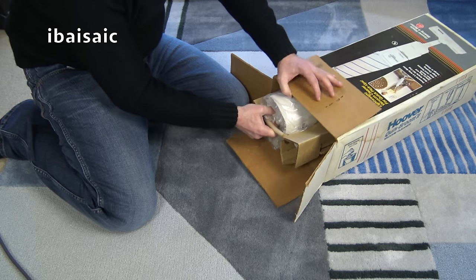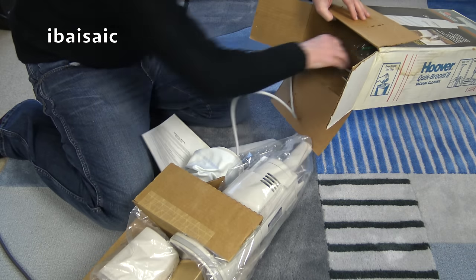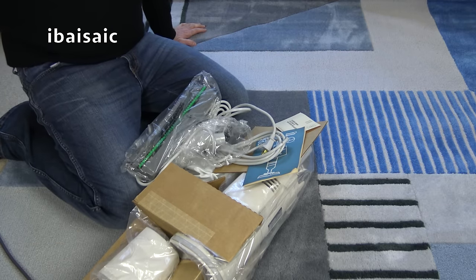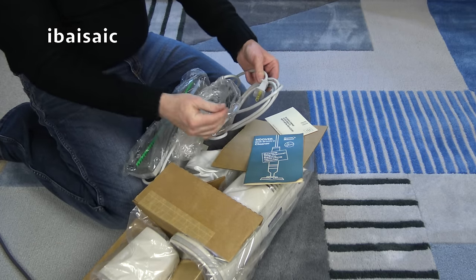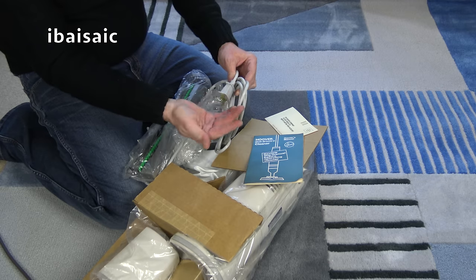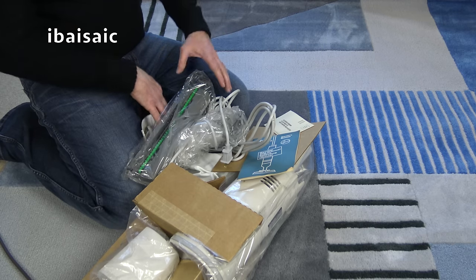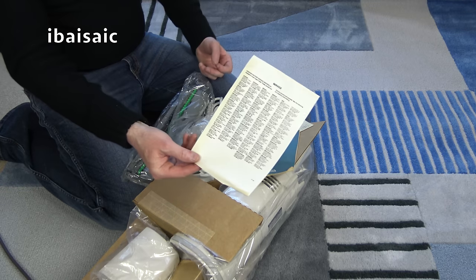Let's pull this out. If this is as good as the Sprint, I'll be happy. It's got some sort of sticky residue on the cable - I'm not surprised, as this is new in the box and it's been in the box for a long time. So again, exactly the same as the Sprint.